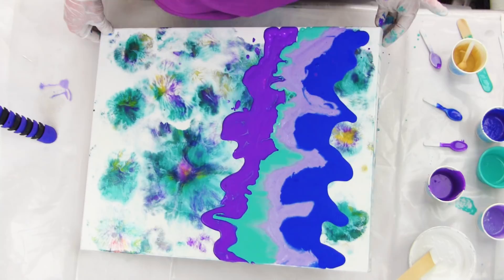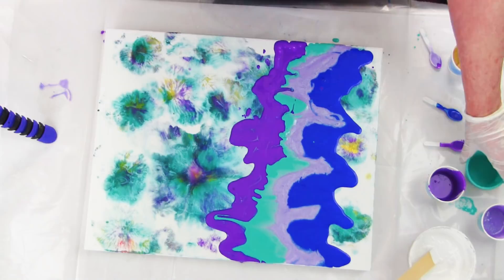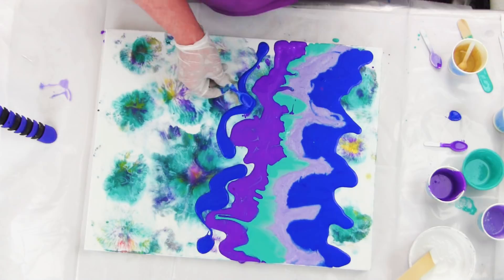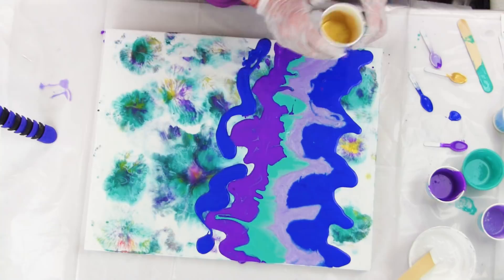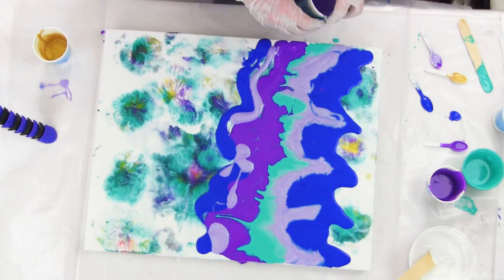I liked how that teal looked dripping into my Snapdragon, so I thought that was a cool effect. I changed my mind right there — I wanted something lighter between the Majestic Blue and the Snapdragon, so my only choice was the gold or more of the Stargazer, and I opted for more Stargazer.